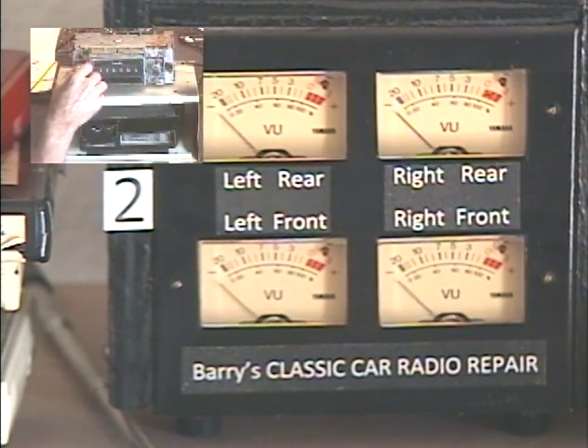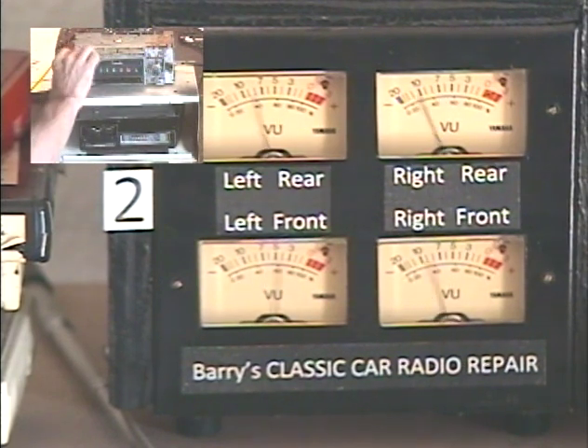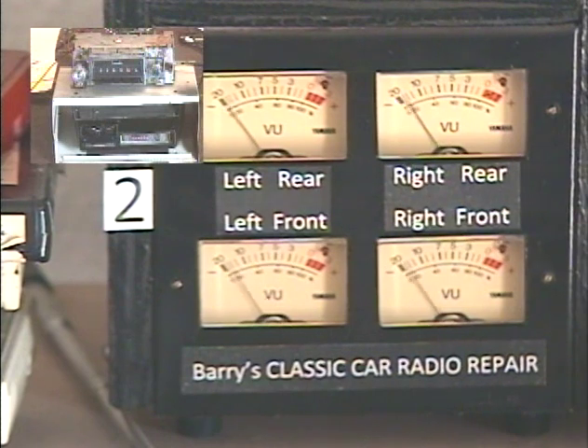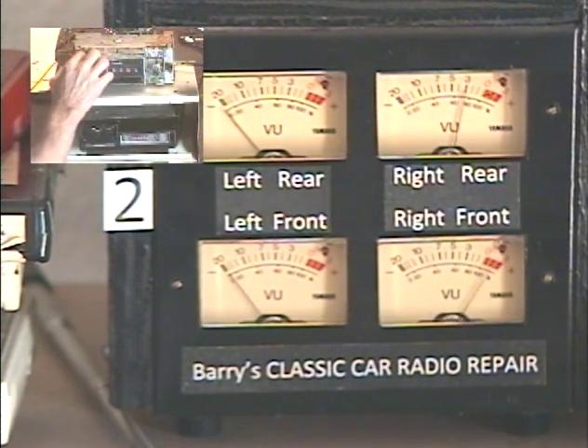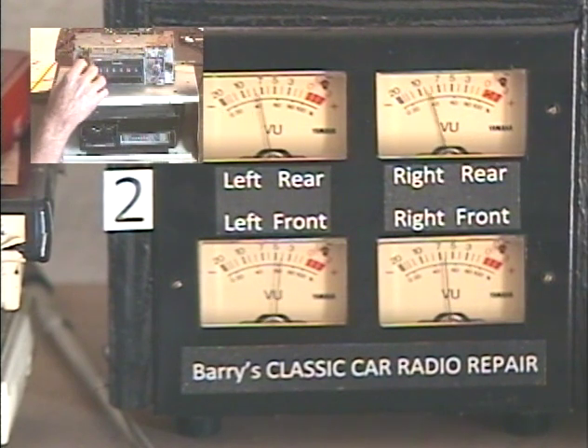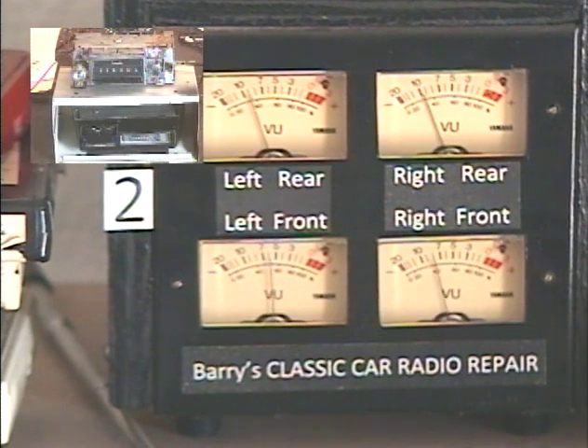Now I'm going to activate the virtual left-right balance control — same procedure, except we turn the tone control twice to the left. Balance adjusts. Now the same control is adjusting our left-right balance — all the way left, all the way right. I'll center the speakers, take my hand off the control. Balance set. So now we've adjusted our balance and fader.